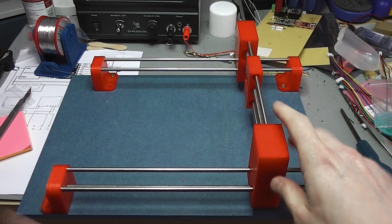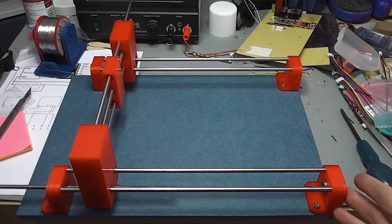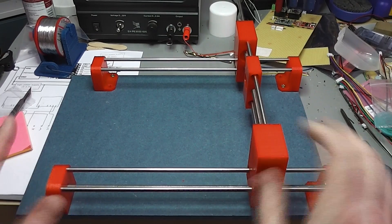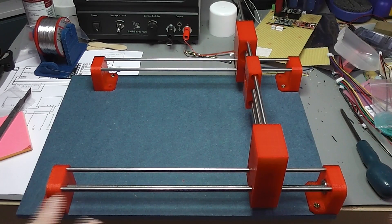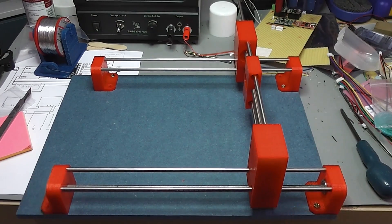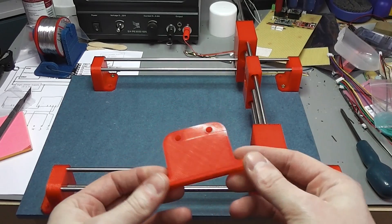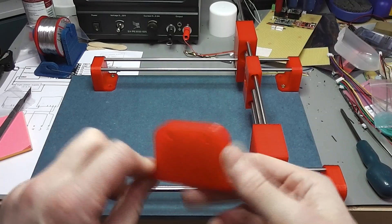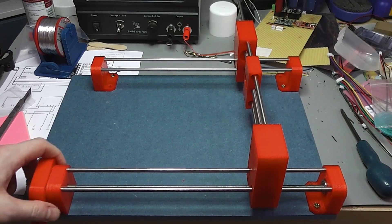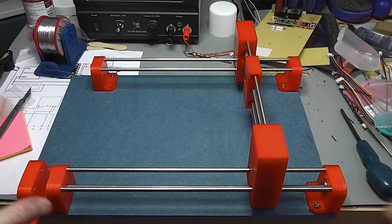This is the current hardware configuration as it stands. You can see it slides along. It isn't that much different from last time, but most of these parts - pretty much all of them - have been reprinted and optimised. For one, the edge piece is here. Originally I was using a load of these on the side; they're quite wide, these mounting feet, so it took up a lot of space. I've refined this design and compacted it as much as I can.